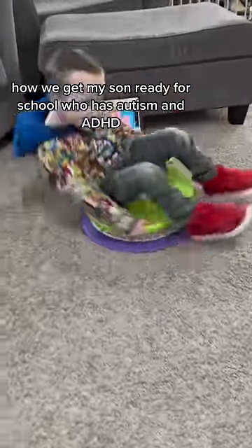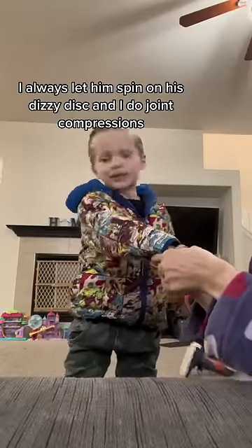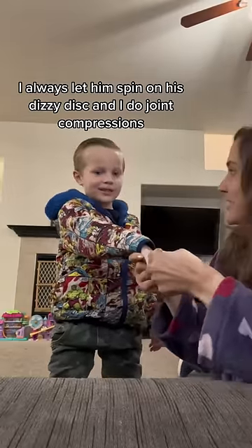How we get my son ready for school — he has autism and ADHD. Sawyer has extreme sensory needs, so in the morning before the bus gets there, I always let him spin on his dizzy disc and I do joint compressions.